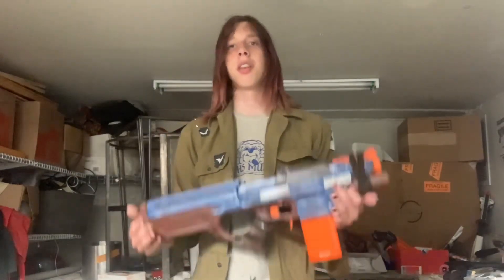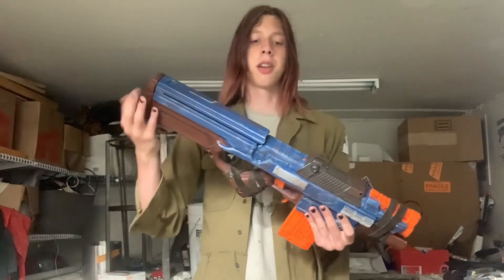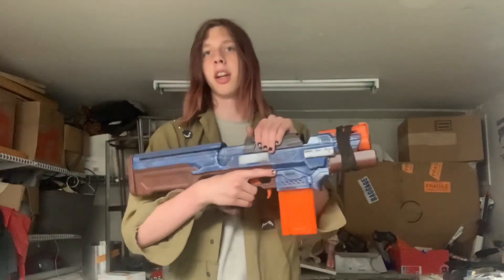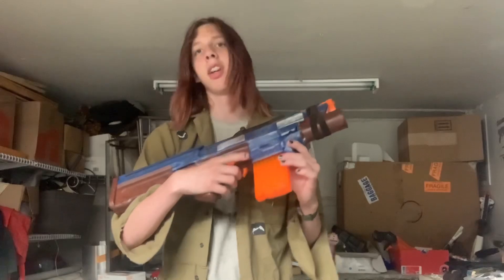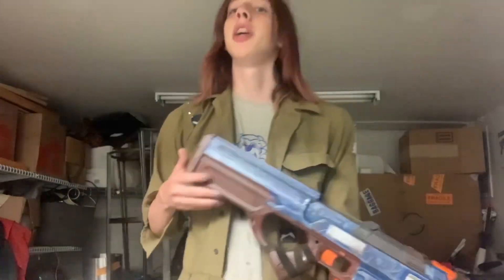So without further ado, let's get to the video. This is obviously an integration — it's a charger stock, it's an AON Pro base, all the internals are AON Pro, and then it's got a rapid strike up here at the front of the mag well. The rapid strike's mag release is still the OG AON Pro, and the front grip is from a Takedown.